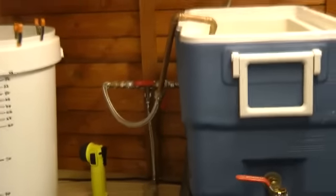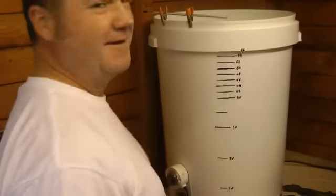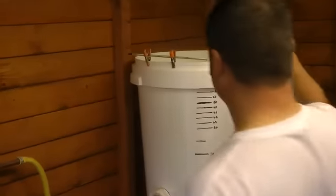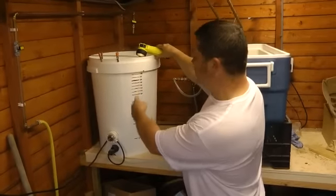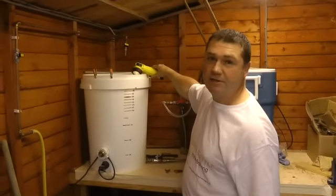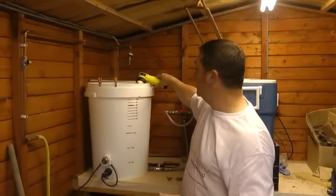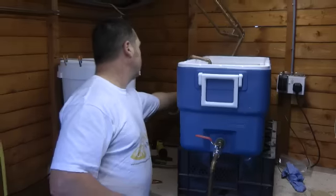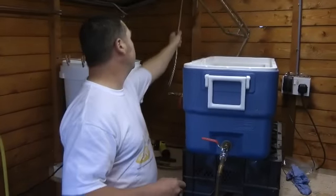I'm simply transferring the water across via the little 12-volt pump. Brewing is very high tech — I just use a simple torch so I can see the liquid level and gauge how much I've actually pumped in. I'm going to pump in about 20 litres. I tend to mash at a ratio of three to one — that's three litres of liquid to one kilogram of grain. We've transferred the water across and we know it's nice and hot.